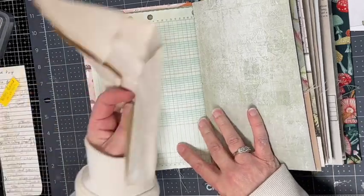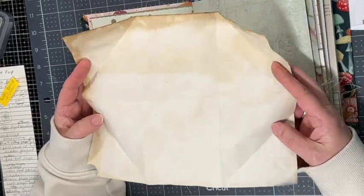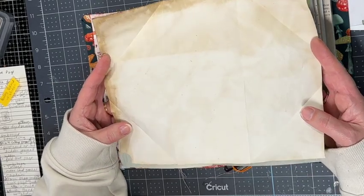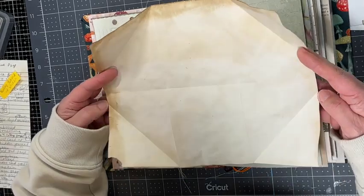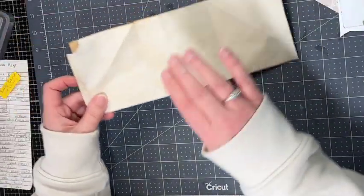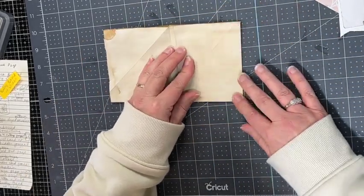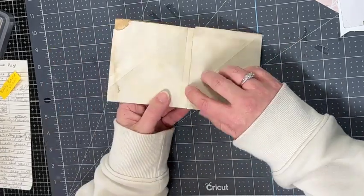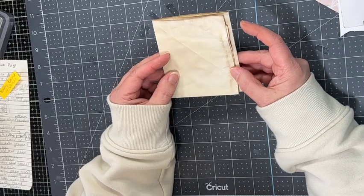On this next page I'm going to add some hidden journaling and show you how I fold paper to create a hidden journaling space. Take an 8.5 by 11 piece of paper — or cut decorative paper down to that size. Start by folding it in half, then fold it into thirds. This doesn't have to be perfect, but leave a little bit of space — about a quarter to half an inch gap — so the folds open nicely without interfering with each other.